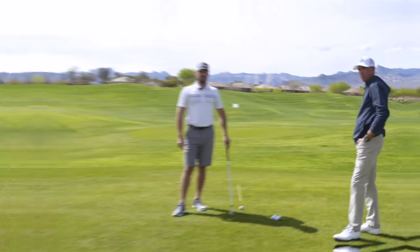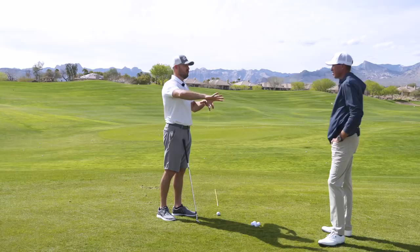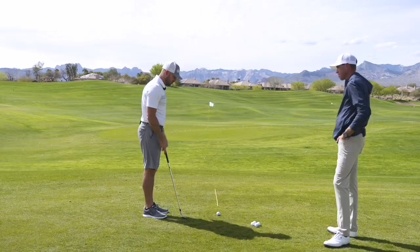All right Matt, obviously we did the two drills — love both of them for feels in the swing. But we both know a lot of what can go wrong or right happens before you even move. So the setup position for the wedge is extremely important. With the 50-yard wedge shot in mind, what are the main bullet points to look for?